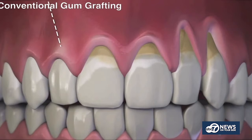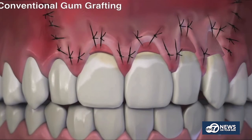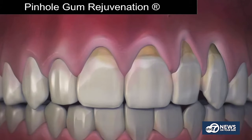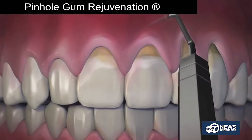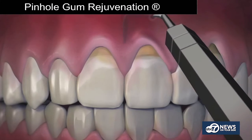So what exactly is pinhole gum rejuvenation and why is it becoming a favorite option for treating receding gums? Traditionally, if someone had gum recession, gum grafting was the most common option, but that requires scalpels and sutures. Dr. Chow came up with the pinhole surgical technique, where through small entry points he could use special instruments to gently loosen the gum tissue and bring it back into place to cover the recession — no scalpels, no sutures, and much easier on the patient.